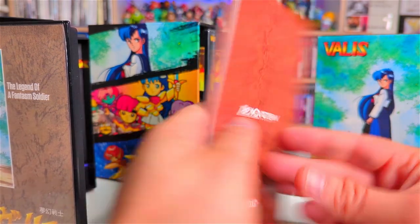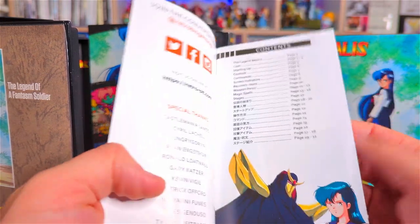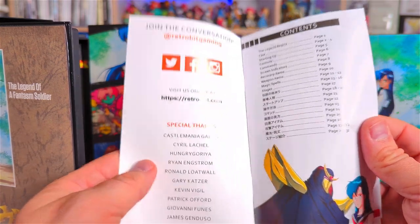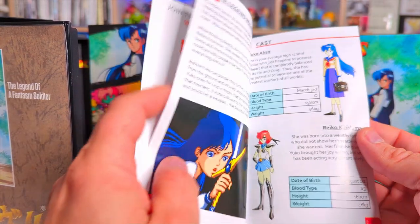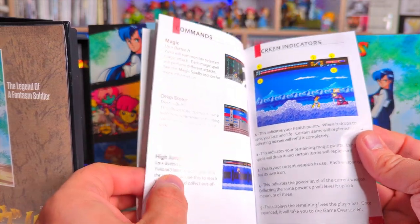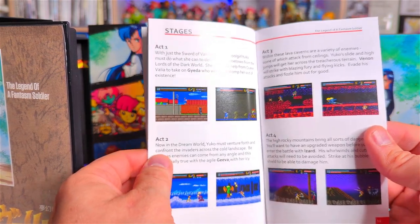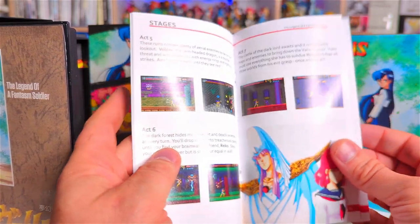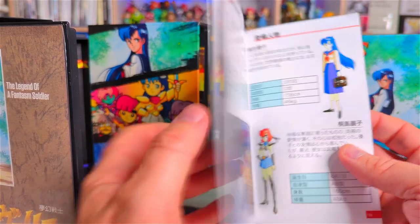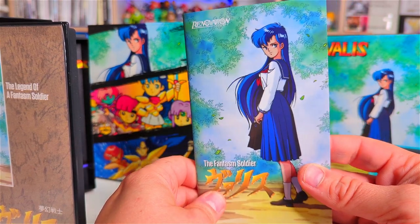First the manual — it's a nice glossy finish, and it is a full color manual as well. Full color manual, that is nice. Look at the detail on the characters, obviously the controls, the different levels. And then you've got the Japanese instructions as well. Brilliant, I love those details — really really nice.